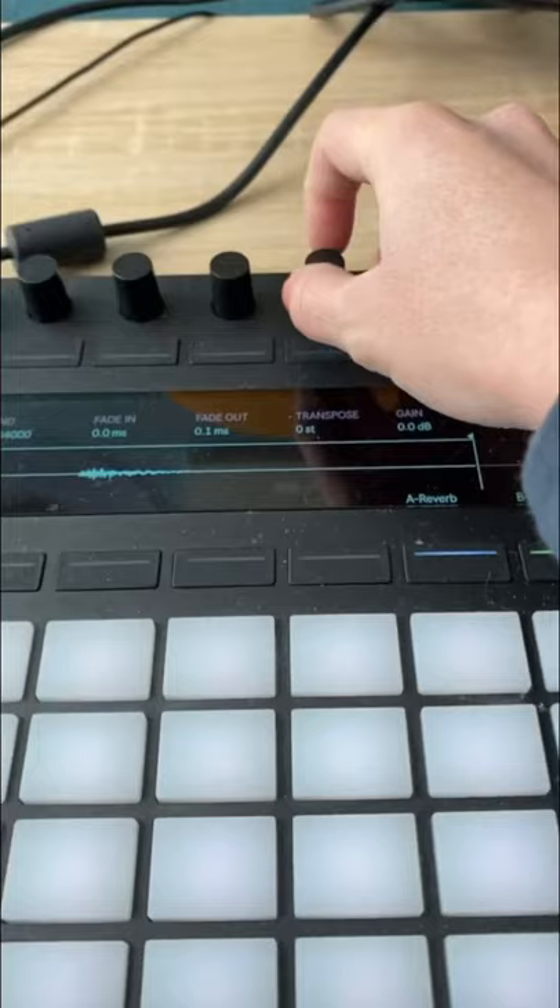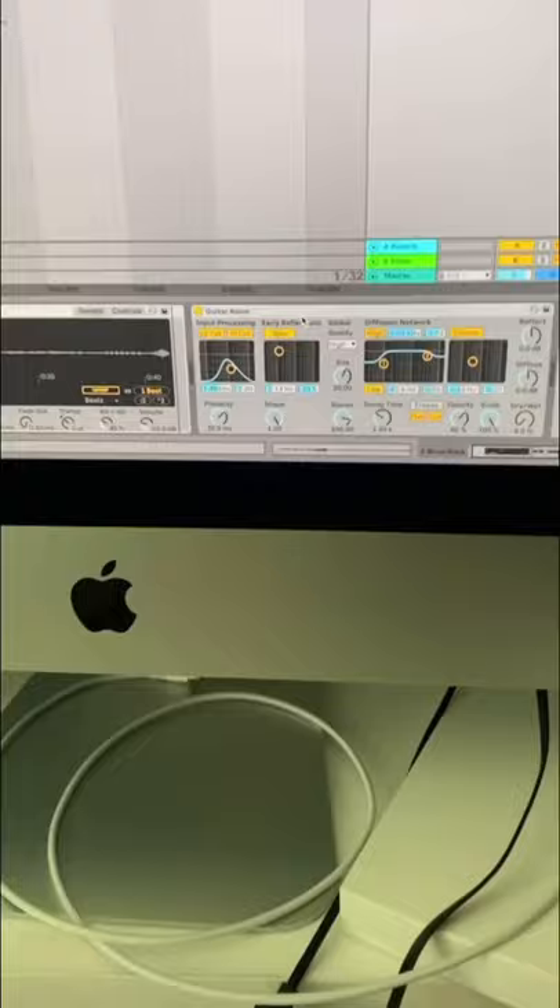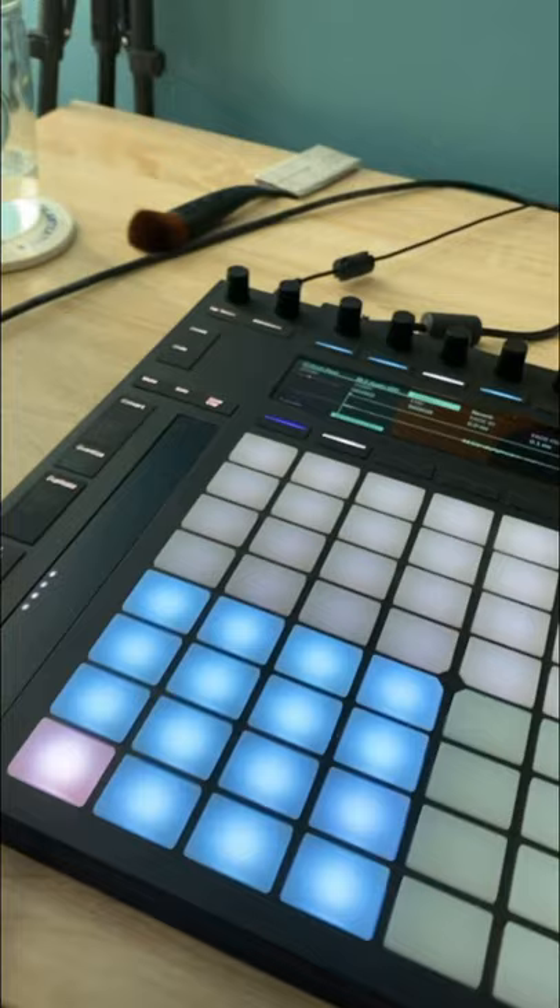We're going to transpose them a little bit so they don't all sound the same. I added just a little bit of reverb to get that ringing sound of a typewriter. And now we can type.